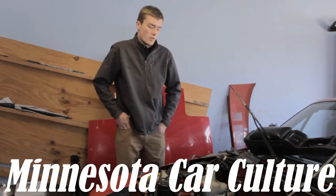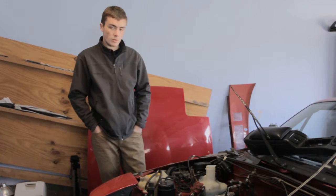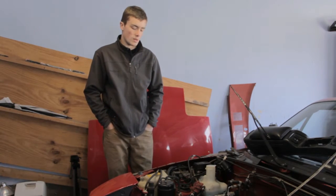Hey guys, it's Zach from CarCulture. Today we'll be doing another tech video, and this video we'll be doing is removing the charcoal canister from a 1990 Mazda Miata.